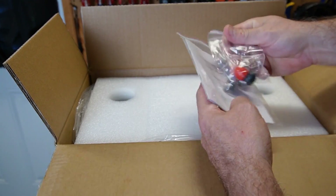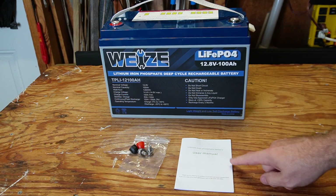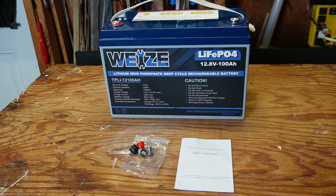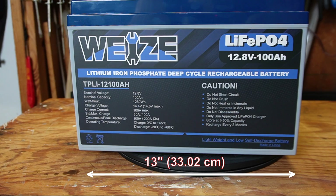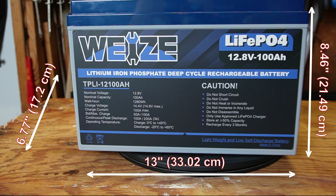In the box was the battery, an owner's manual, and one set of M8 terminal studs with protective caps. It's a group 31 size — 13 inches in length, 6.77 inches in depth, and 8.46 inches tall, and it comes in at 26.4 pounds.